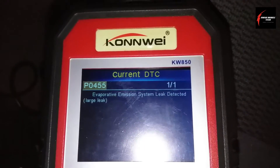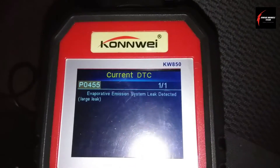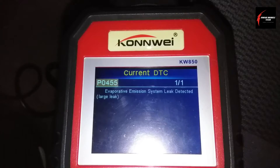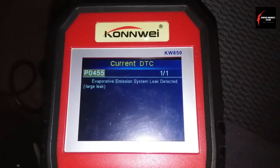I do want to do a bit of research with AllData, my shop data program, and see what I can find — see if there's any recalls or any technical service bulletins that might help me correct this problem as fast as possible.